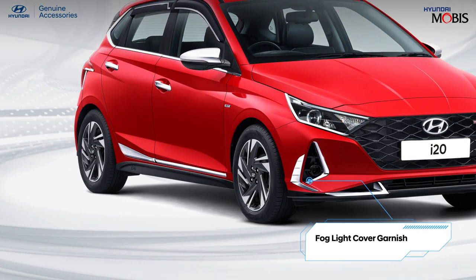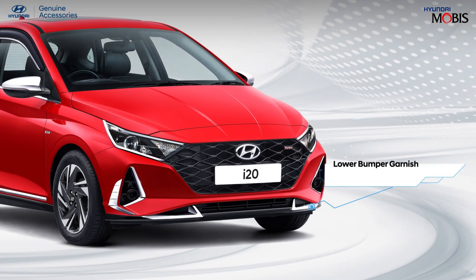Make your car's fog light appealing with Hyundai genuine fog light cover garnish. Hyundai genuine lower bumper garnish not only enhances your car's look but also acts as a protective layer for the bumpers.